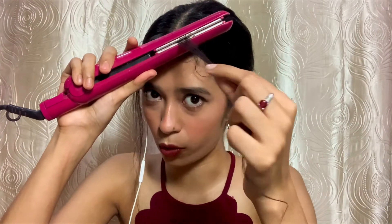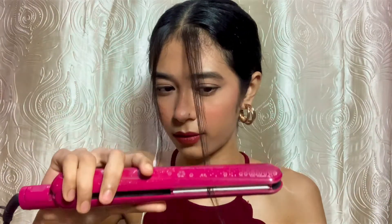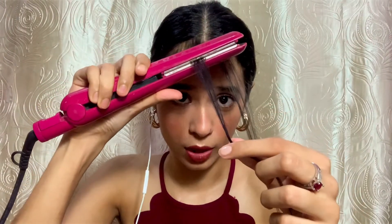Now I'm going to count till 10 — 1, 2, 3, 4, 5, 6, 7, 8, 9, 10 — and now I'm going to go ahead and straighten my hair. I don't use a comb, I just go through very gently. Can you see the difference? This is what my normal hair looks like without using the mist, and this is what it looks like after straightening with the mist. This is how I use the product — I'm not just styling my hair but also protecting it from heat damage.